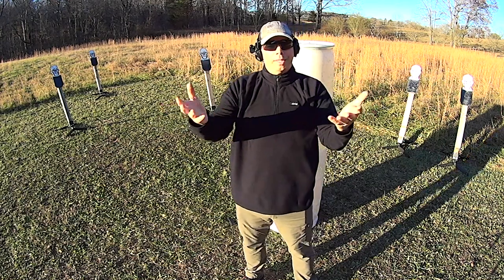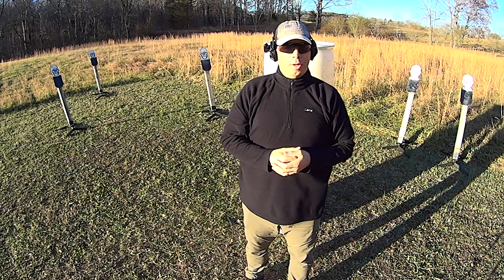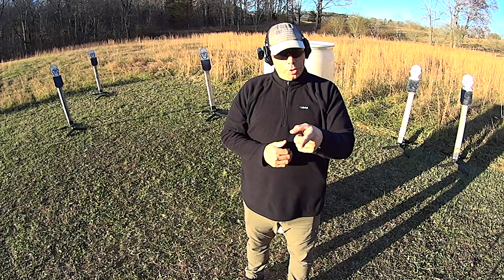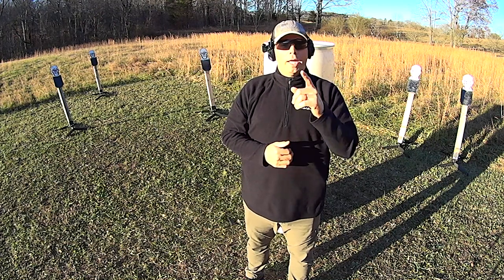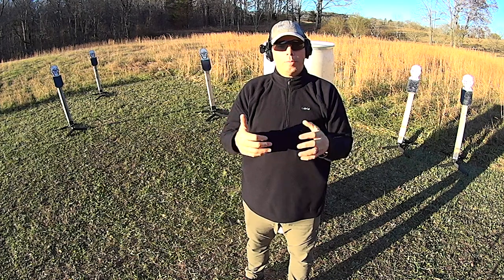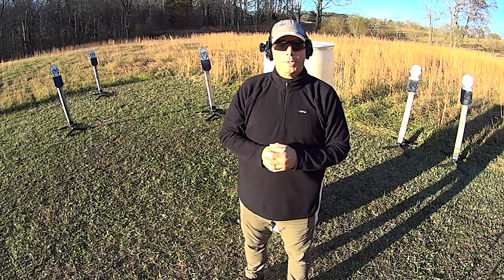So that's what I've got for you guys today. As always, I thank you guys for watching. God bless you all. Mark, I hope this answers your question. God bless you — get your guns out and practice. I'm not sure when you're going to view this video, but today it's like two days before Christmas, so Merry Christmas. God bless you all. Have a good one.